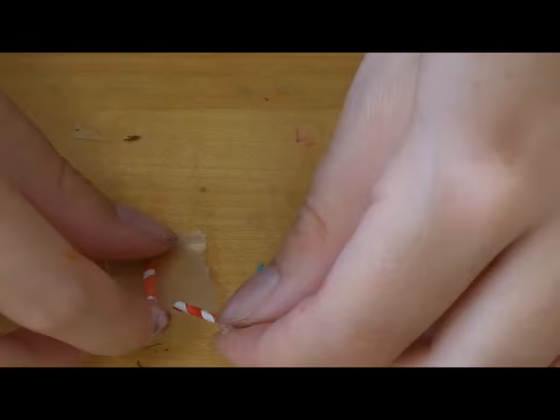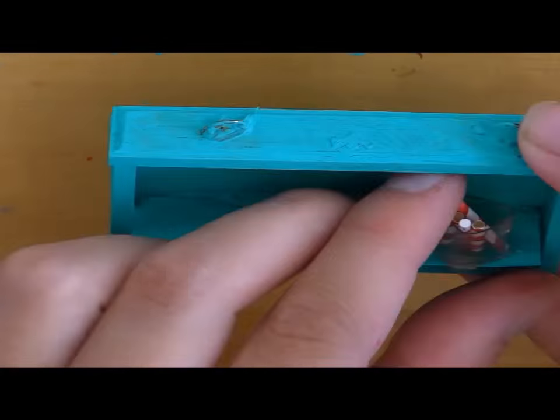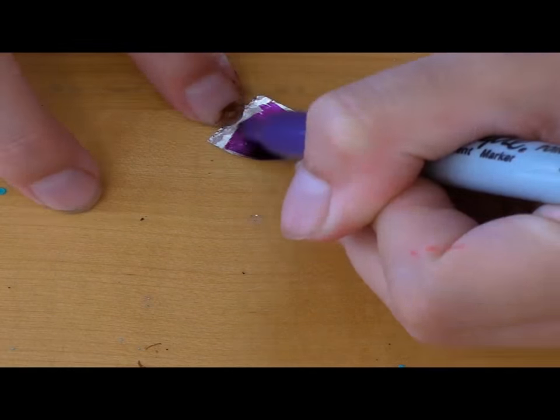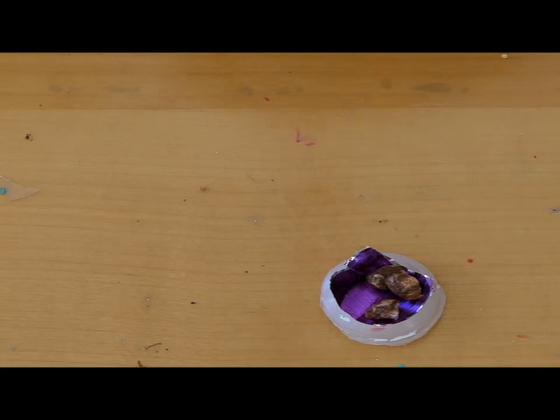I then broke the pieces up and put them inside of little plastic bags, which originally held the beads. For chocolate frogs, I painted a piece of aluminum foil purple, put it inside of a plastic cap, and then filled it with some dark brown pieces of air-dry clay.